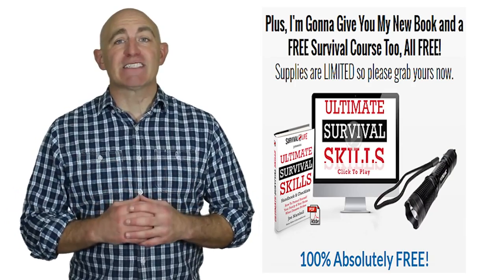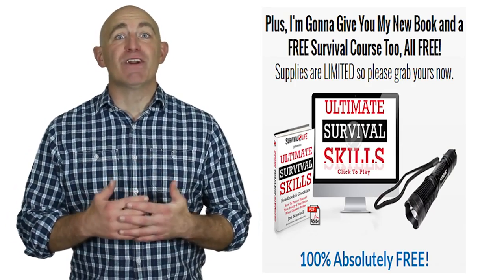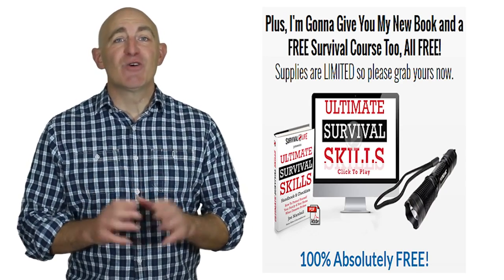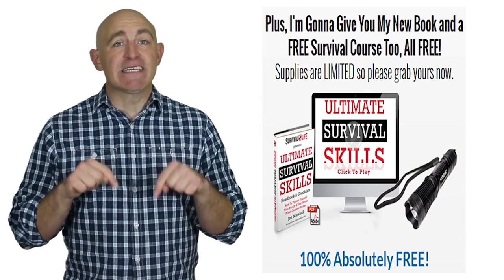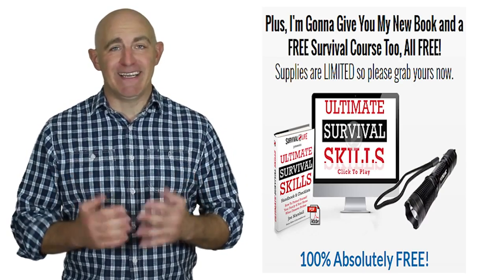It's the best tactical flashlight you'll ever own. And as I mentioned, all of this is absolutely 100% free. But remember, supplies are limited, so grab yours now while stocks last. To get your high beam tactical flashlight today, simply click the link down below to get your free tactical flashlight today. Have a great day.